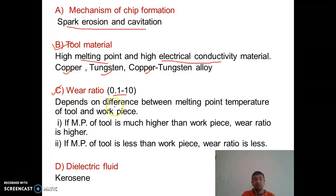Wear ratio also depends on the difference between the melting point temperatures of the tool and workpiece. If the melting point of the tool is much higher than that of the workpiece, the wear ratio will be higher because tool wear (the denominator) will be less. Conversely, if the melting point of the tool is less than the workpiece, the wear ratio will be lower because tool wear will be higher.